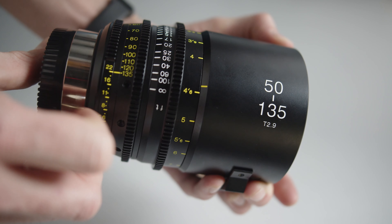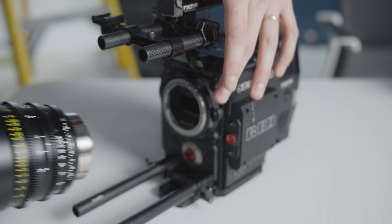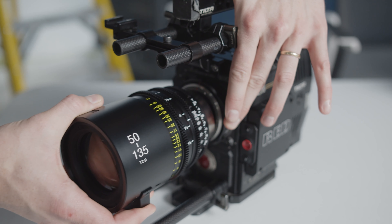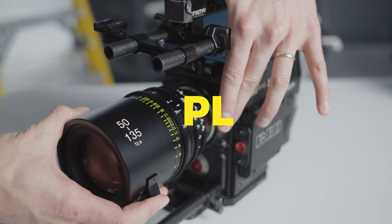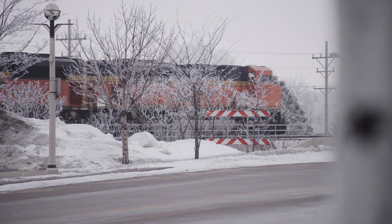a short telephoto zoom lens. Similar to the 11-20, this also has a user interchangeable mount system. This lens can be adapted to just about every mount including PL, EF, E, Micro Four Thirds, and F mount.